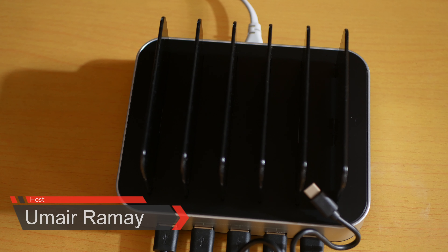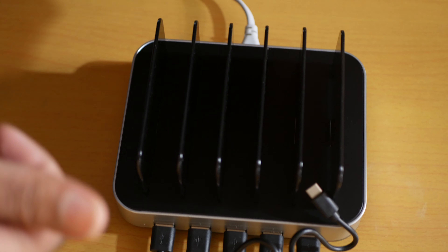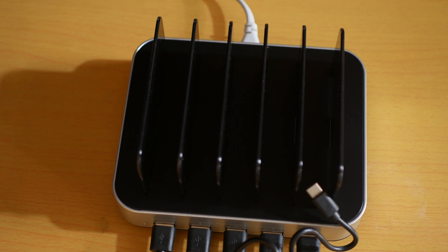What's up guys, it's me GMAGIC. If you're looking for the best USB charging station, you're in the right place. This is the Seenda 50 watt 5-station USB charging station, and here are the five reasons why you should buy it.